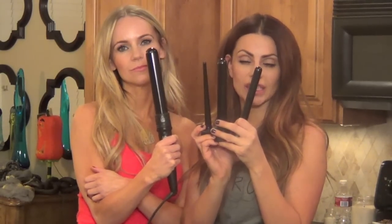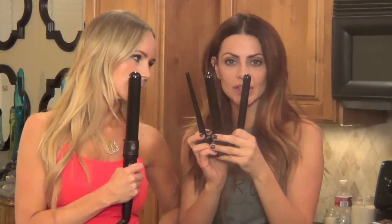This is called the Foreplay. It's from NuMe. You can get it at NuMe.com. And let me tell you something about this — yes, we love these three attachments.